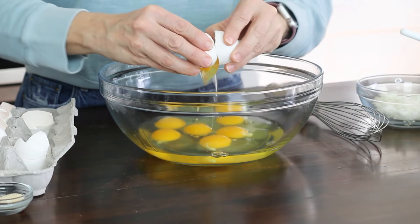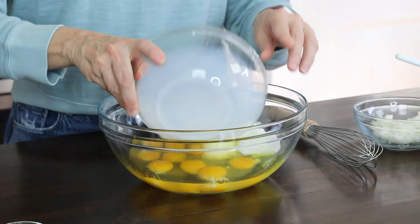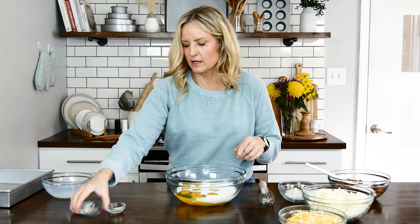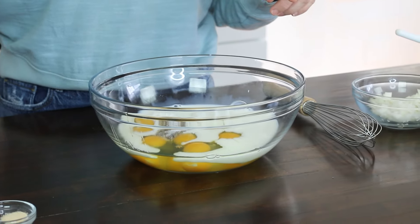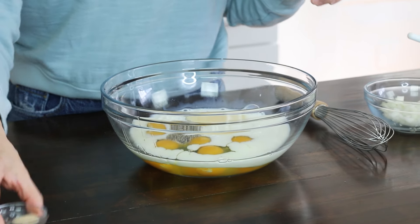I'm going to start by cracking eight eggs into this bowl. To these eggs I'm going to add one and a third cup of milk — you can use any kind of milk that you prefer. Then I'm going to add some seasonings: a teaspoon of salt, half teaspoon of pepper, a quarter teaspoon of onion powder, and a quarter teaspoon of garlic powder.